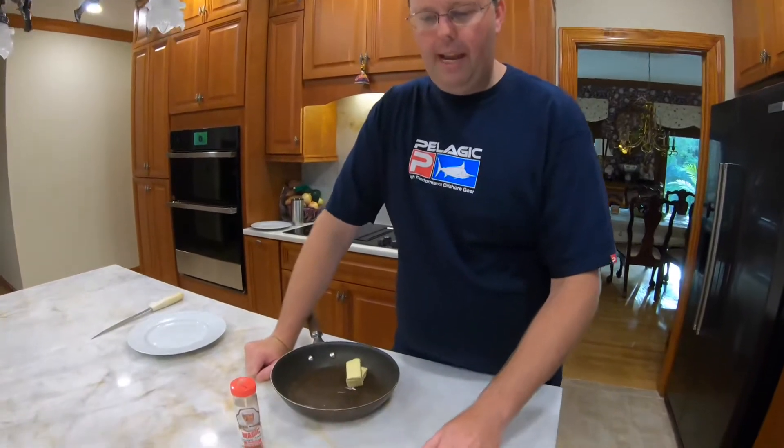Marine Fisheries gave us a three-day mini season for red snapper, so we took advantage of it and only fished one day. We got some nice fish, and this is a product of our hard work out here — a beautiful snapper fillet.